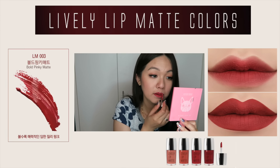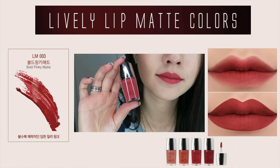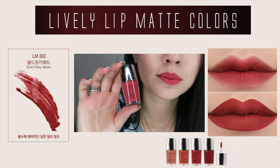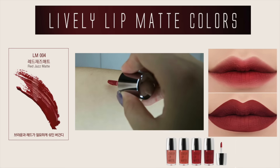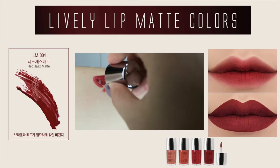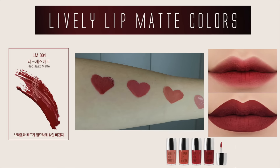In regards to the price, it cost me USD $7 for each of the lippies. I got them from a site that I recently mentioned and would not buy from again, so I'll put another link below for you guys. It is quite limited around stores right now, but hopefully more stores will sell them and I'll put more links in the description box below.